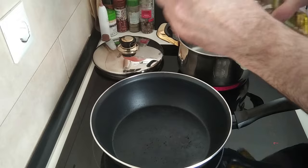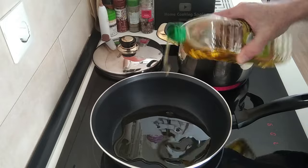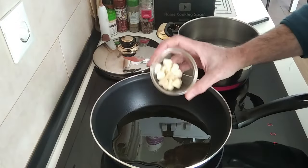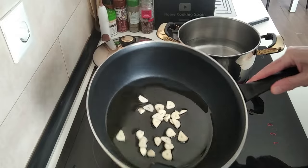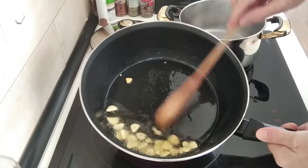I'm going to add a couple of tablespoons of olive oil and I'll chuck in the garlic — I've got three garlic cloves sliced up — and I'll just gently brown these off. Once the garlic is starting to get a nice brown color, slightly browned...